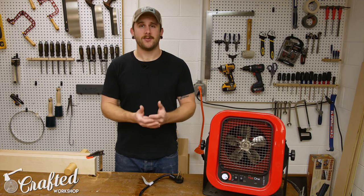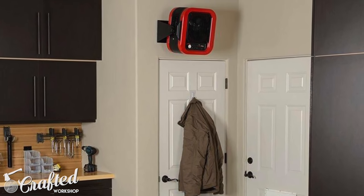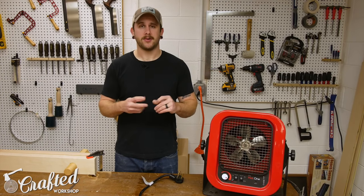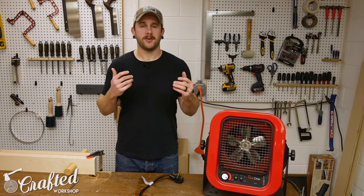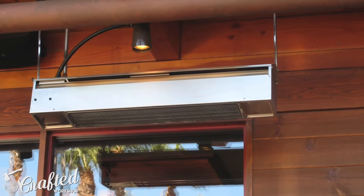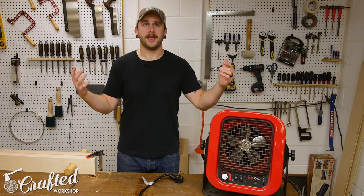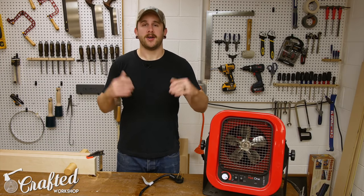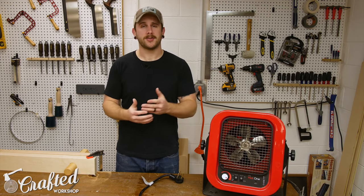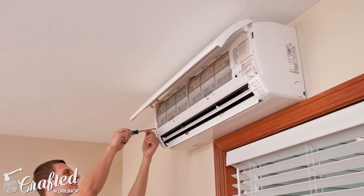The next option is electric, which is what I ended up going with. A lot of us already have 240-volt service in our shop, so that's not a huge deal, and a lot of these heaters will run off a typical 20 or 30 amp circuit. You've also got infrared heating — the large overhead heating tubes you see at restaurants. I have a pretty low ceiling height in my shop, so that wasn't really an option for me. You've also got mini-split units, which are very expensive — that's the main reason I haven't gotten one yet.